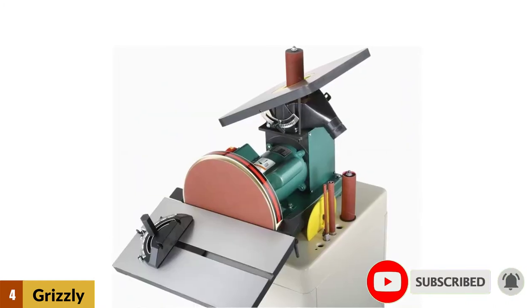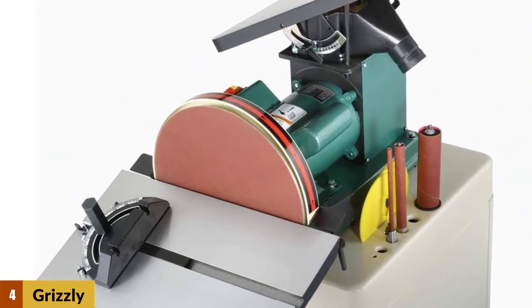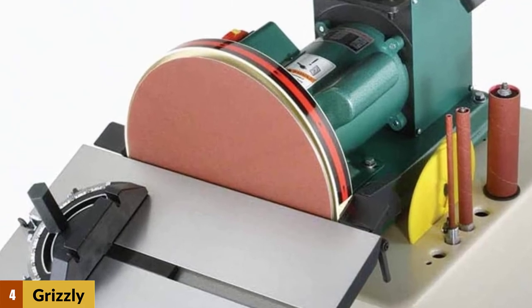Another beneficial feature of the Grizzly G0529 is that both sanders have a dedicated dust port, allowing you to connect a vacuum cleaner to the machine so that sawdust and debris can be collected while you work.